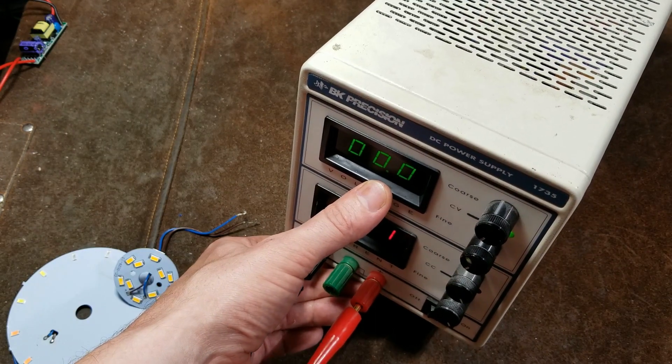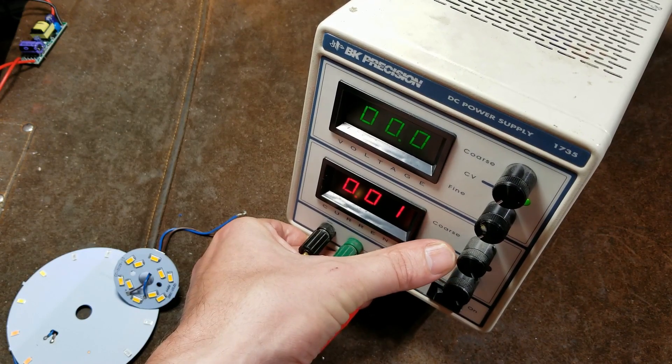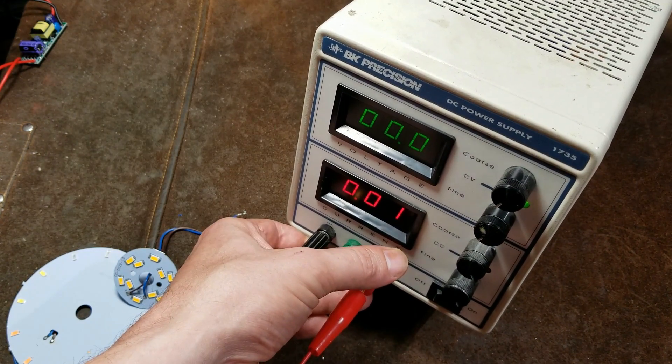It's really one of the big deals — being able to limit the amount of amps that are going to something that you're testing or building.